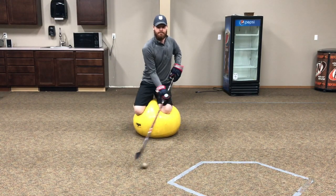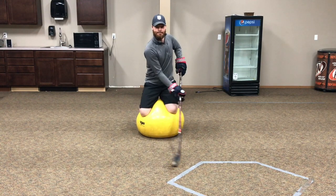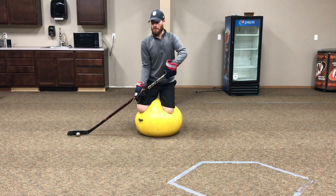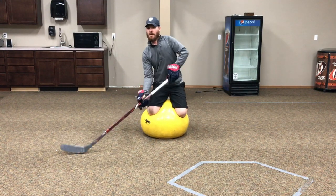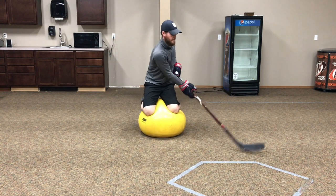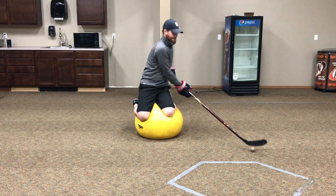Hey guys, today we are going to work a little stick handling and stability. We're just going to take an exercise ball and balance ourselves on our knees on the exercise ball, and work stick handling around your body - out on your forehand, out in front of you, and then work over on your backhand side. Use balance, put your foot down if needed, and get yourself back up on the ball.